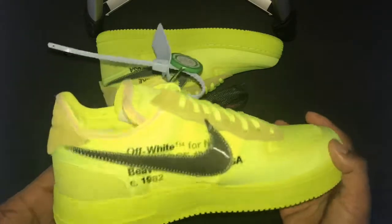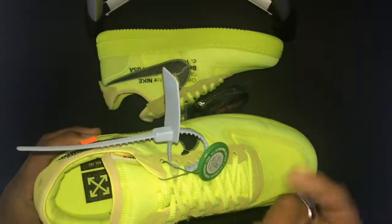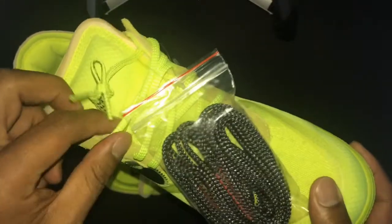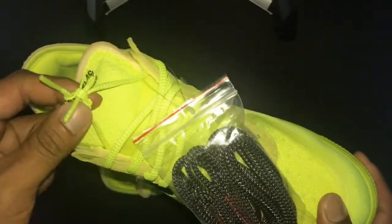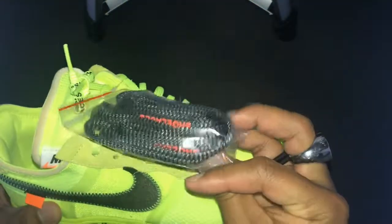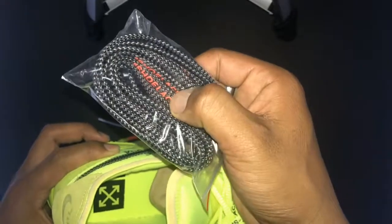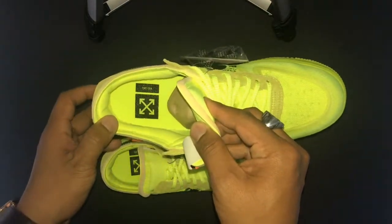This colorway is one of two that were released — the other being the all-black black-and-white version. One thing I noticed is that the shoelaces are made of a super heavy-duty material — almost feels like heavy-duty plastic. It also comes with a second pair of laces in black. Both pairs have 'SHOELACES' printed in quotes on the laces themselves, with the black pair having it in red font. Inside both you'll see the Off-White logo along with the size.